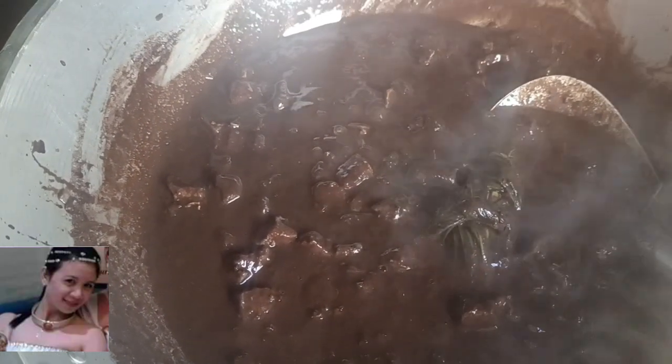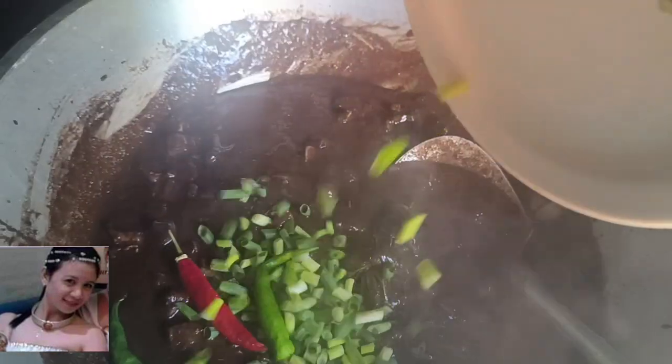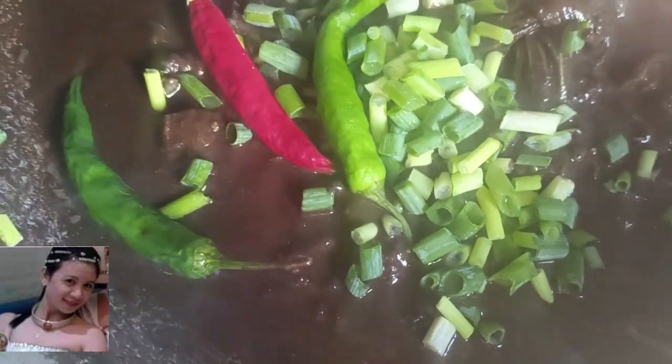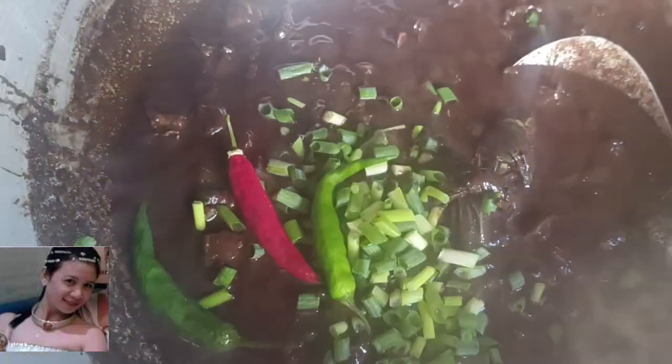Hmm, sarap! For toppings. Kasi it's cooked now already. Sarap, guys — tons of.